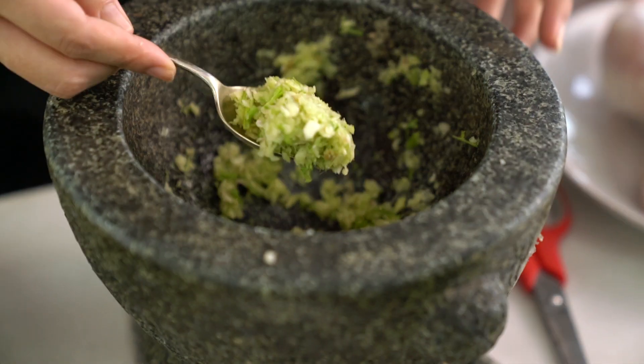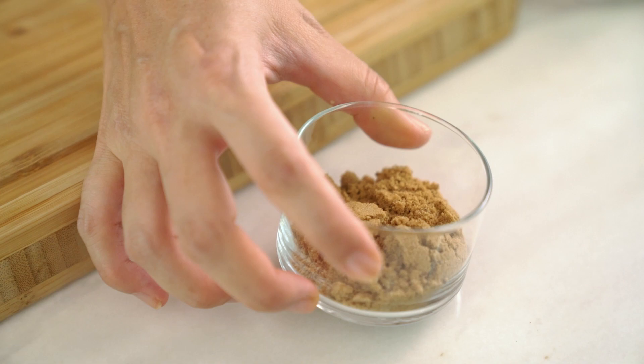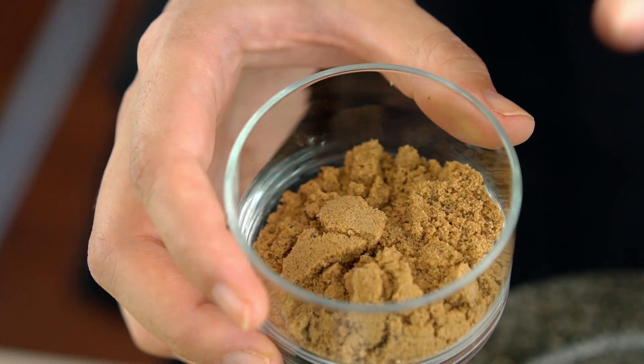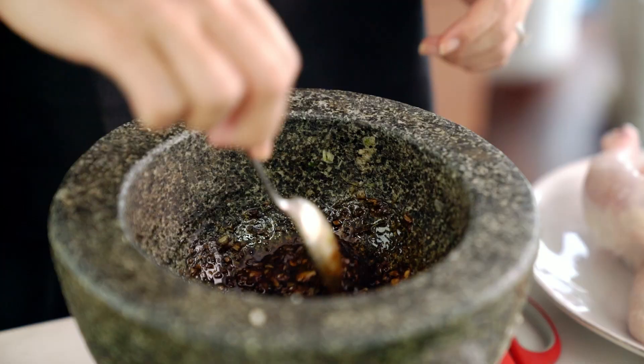That's looking pretty good and it smells amazing already. Now I want some white pepper, some fish sauce, and some sugar. Traditionally you would use palm sugar for this, but outside of Thailand palm sugar can be really hard, which means trying to mix it into a marinade without heating doesn't work out so well. So I'm using brown sugar, which is easy for you guys to find.